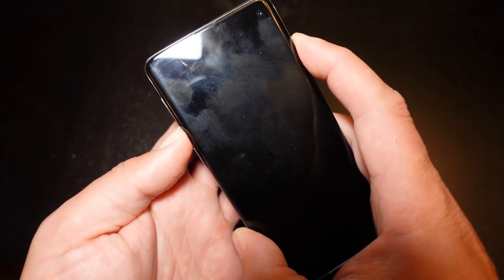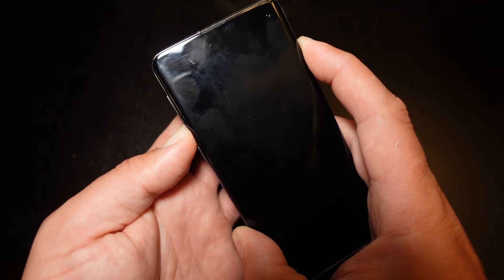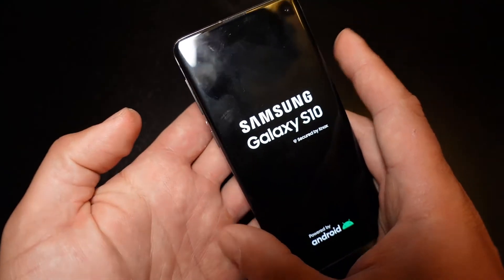The screen will go dark — just continue to hold. And with any luck, we should see the Samsung logo. There we go. Now you can release.